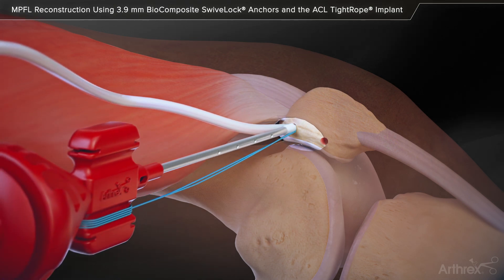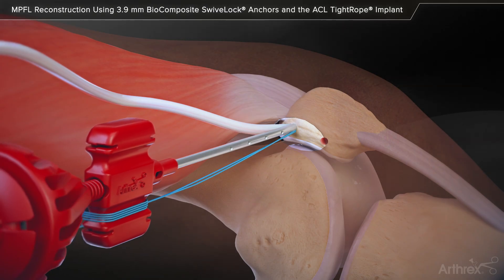Pass the suture tails of one graft end through the eyelet of the first 3.9 mm swivel lock anchor and push both the graft and anchor into the proximal drill hole until the eyelet is fully seated. Maintain tension on the suture limbs and screw the swivel lock anchor into the patella.